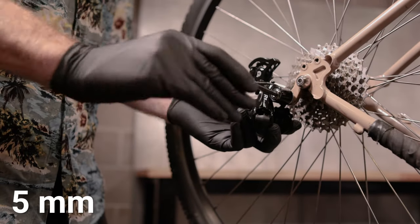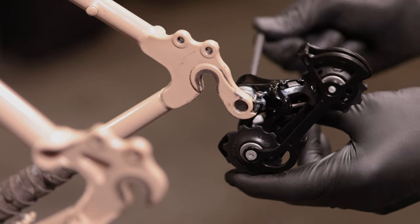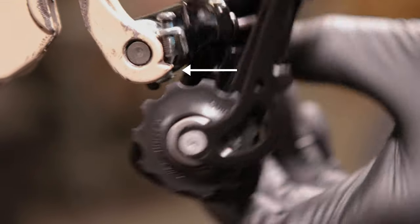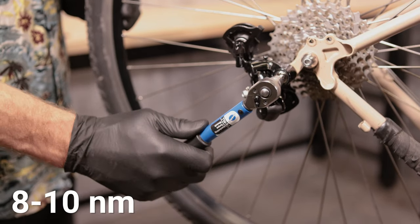First, attach the rear derailleur to the bike using a 5 millimeter hex wrench. Make sure the B-Tension washer is above the derailleur dropout and engages correctly with the B-Tension adjustment screw. Then secure the derailleur attachment bolt between 8 and 10 Newton meters.